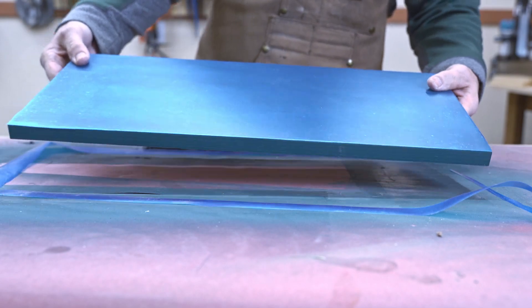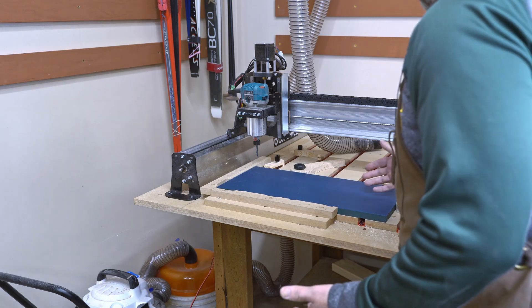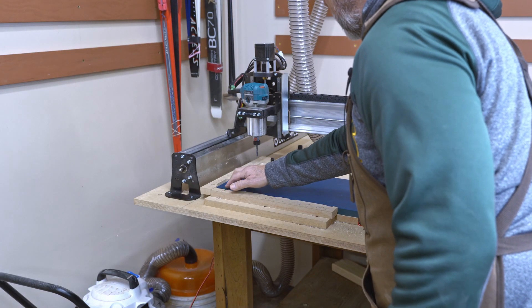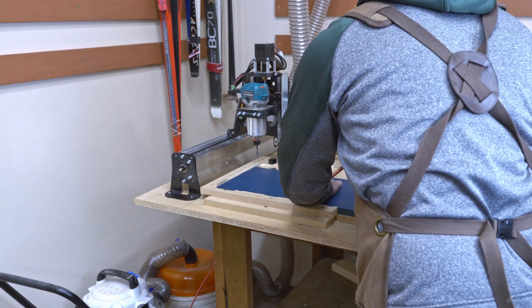Time to go over to the CNC. For this toolpath, I know that I'm not going all the way out to the edges, so I can use my clamp down. If I was doing surfacing or going all the way out to the edge, like I will on my last toolpath, then I can't use these. I trimmed that one off nicely so I can use it.